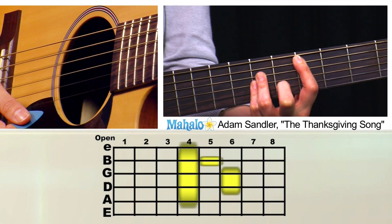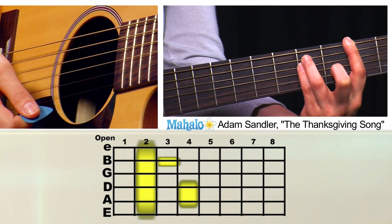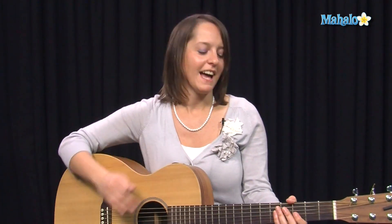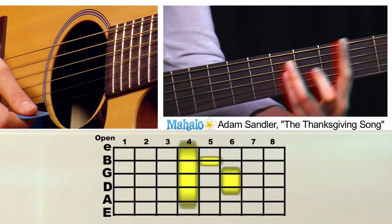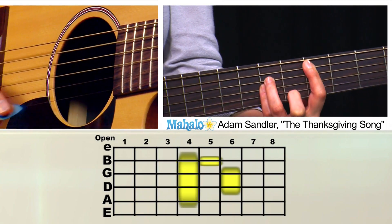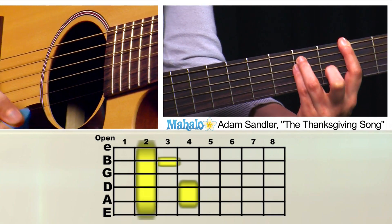C-sharp. 'Jimmy Walker used to say dynamite.' I had to look up who Jimmy Walker was because I couldn't remember. Jimmy Walker is a guy who used to be on a sitcom called Good Times back in the 70s, before my day. I'll do it again: 'Thanksgiving is a special night.' C-sharp. 'Jimmy Walker used to say dynamite.' I guess he did.